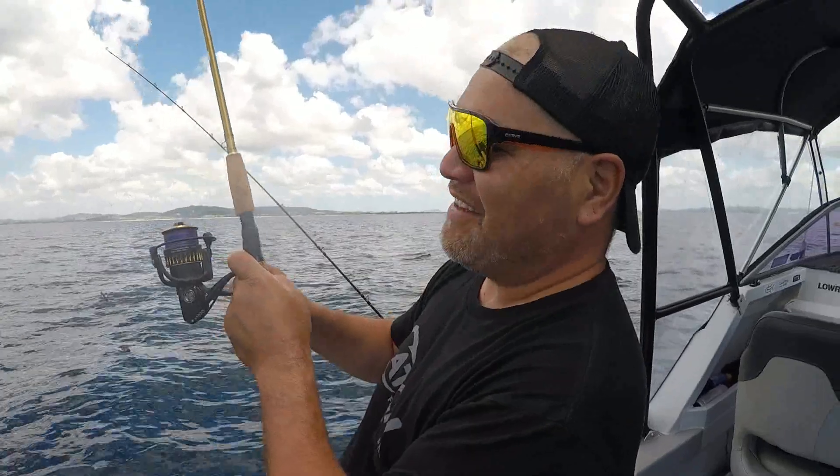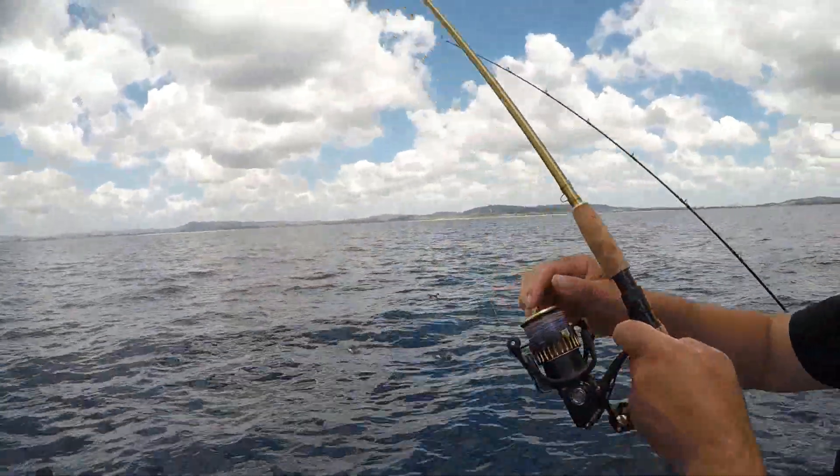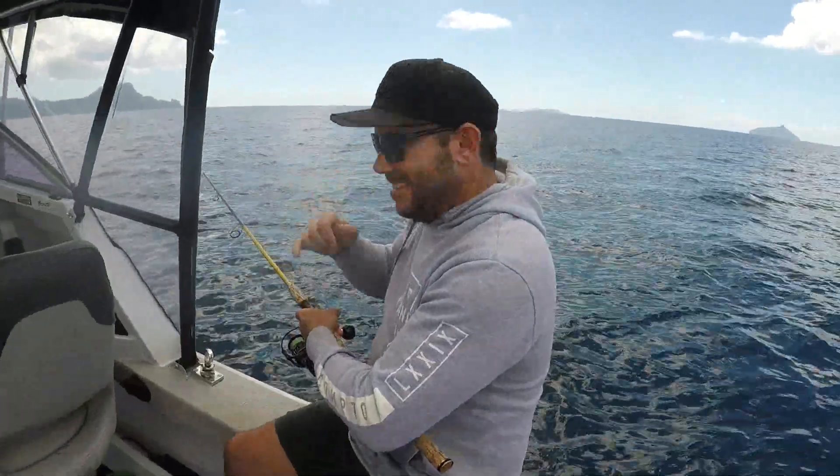What's this lure we're using now, Jace? Tenya jig head — tenya! Oh look at that, there we go. Get him up — so there we got all the catch gear out here today, got the bro over here slaying as usual.